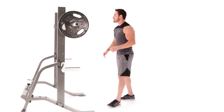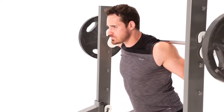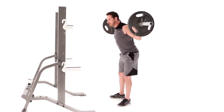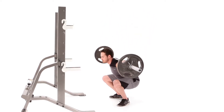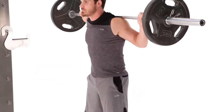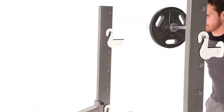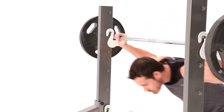Lower yourself into the bar and let the bar come right below your traps. From here, take the bar off the rack — toes are going to be out 35 degrees — and I'm leading with my butt first, then bending my knees. When replacing the bar on the rack, be sure to use your legs as you lower it, and not just bending over at the waist.